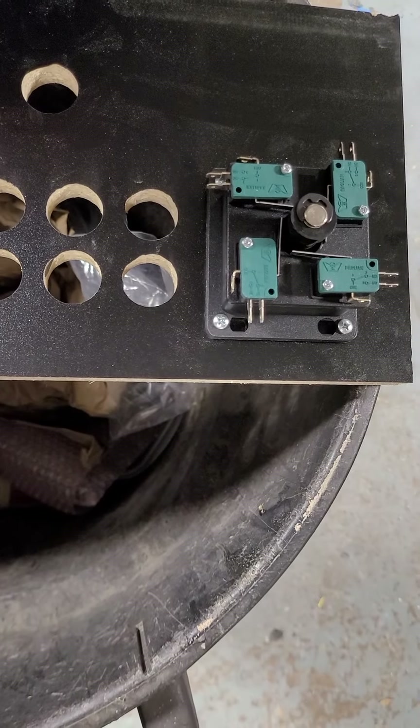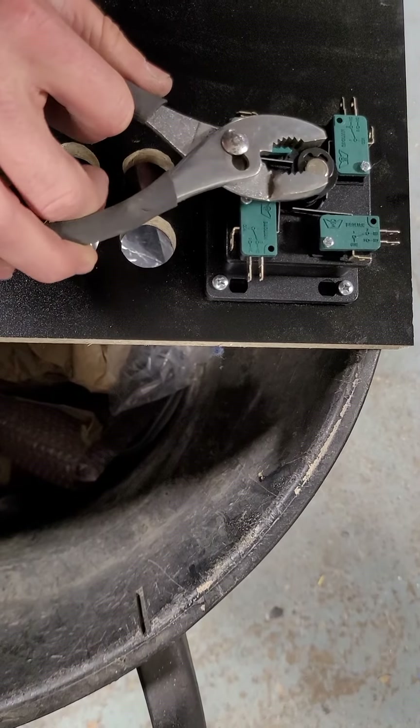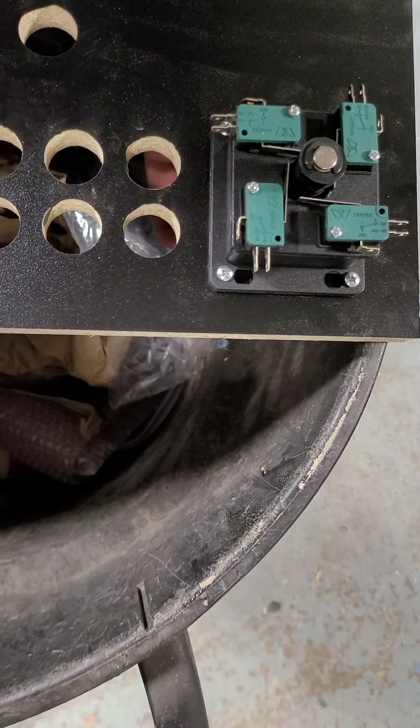Once you get it tight, you can take needle nose pliers or just regular pliers. Pinch that until it clips in like that, and you're done.